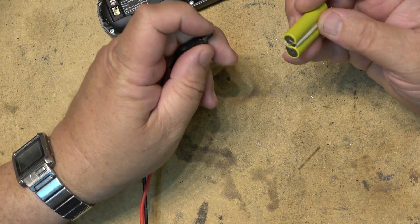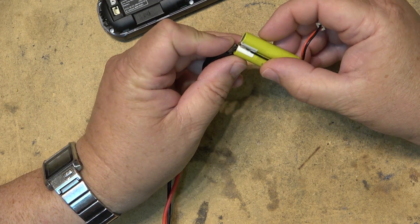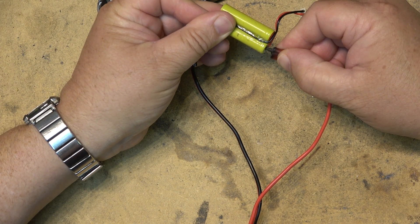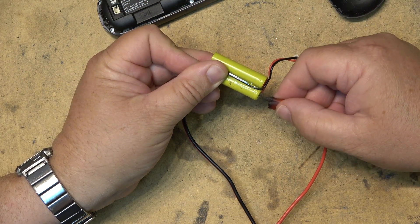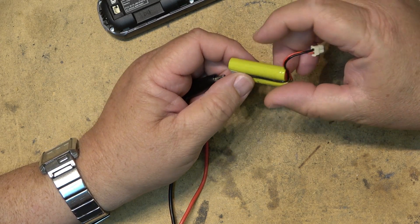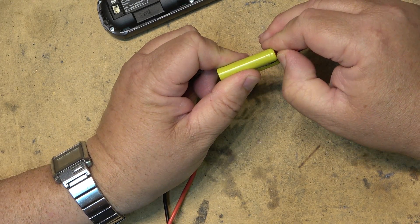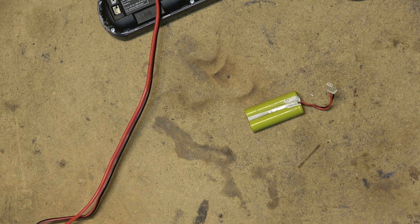Basically, negative terminal on the negative terminal of the battery, positive terminal on the positive terminal. This is the negative terminal here and the positive terminal is on the other side. We're going to jolt this battery for a few minutes — not to get it hot or anything — just to try to get the battery to accept the charge. This will quite often burn off any crystals that form between the cathode and the anode in the battery, which can cause it to not accept the charge.